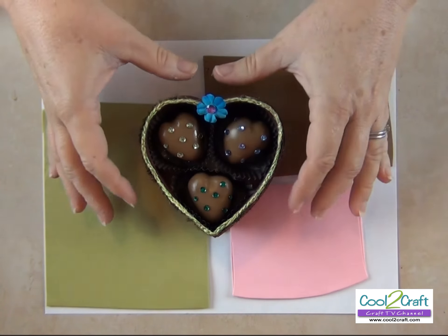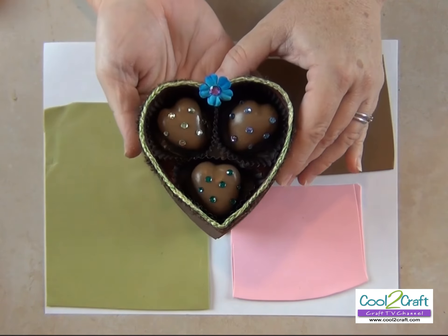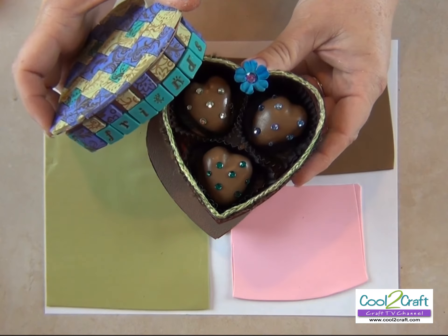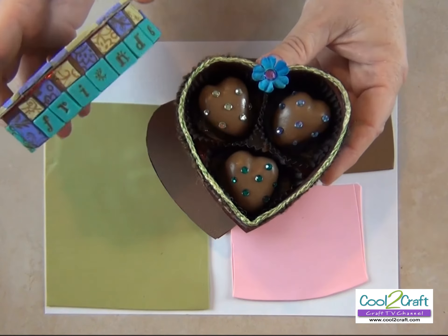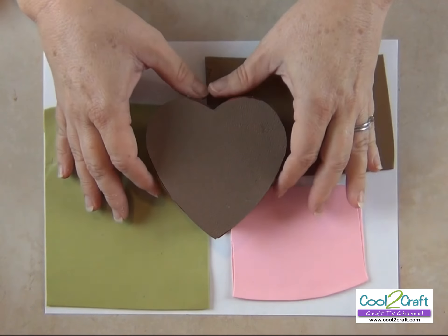Candice, what are you up to today? Thank you ladies. Hi everyone, welcome back to my studio. Come on in and set a spell. Let's talk about chocolate. This is one of my favorite topics and my best friend happens to love chocolate as much as I do. So I'm making her a gift of eternal chocolates and I'm going to show you how — sit back and relax, because here we go.